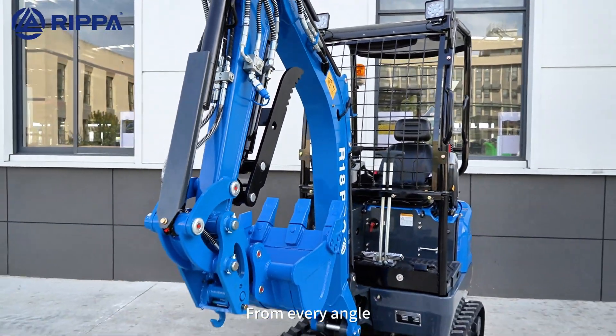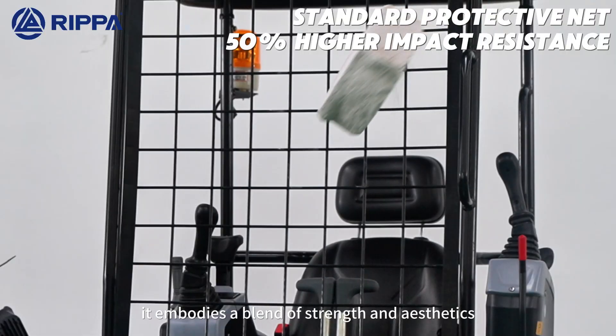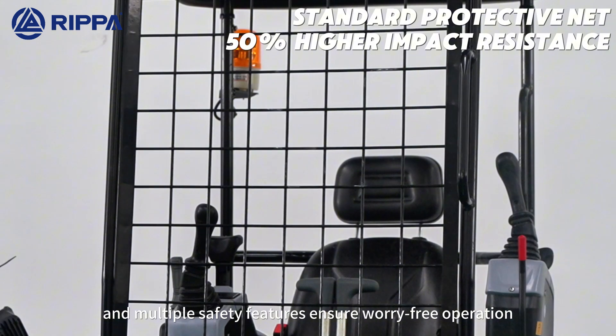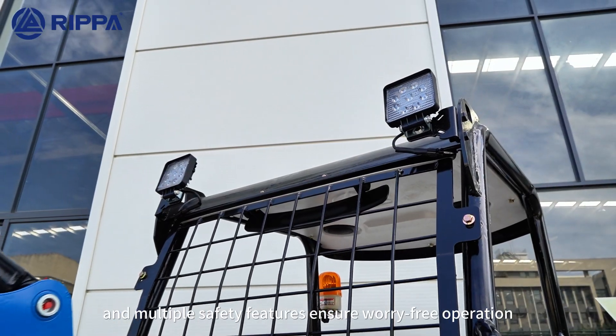From every angle, it embodies a blend of strength and aesthetics — helmet design and multiple safety features ensure worry-free operation.